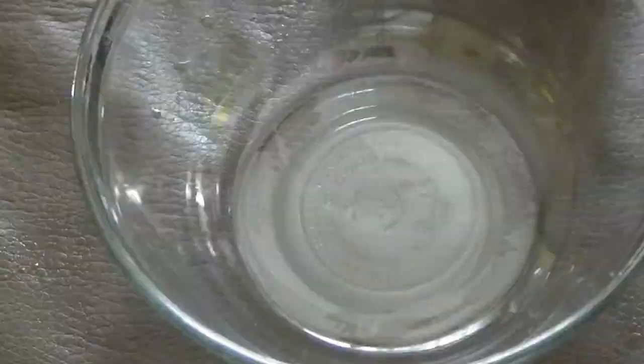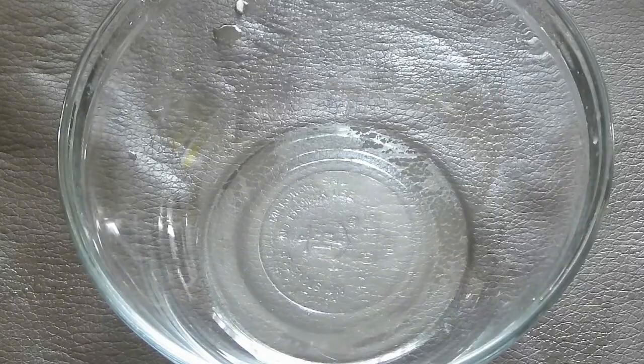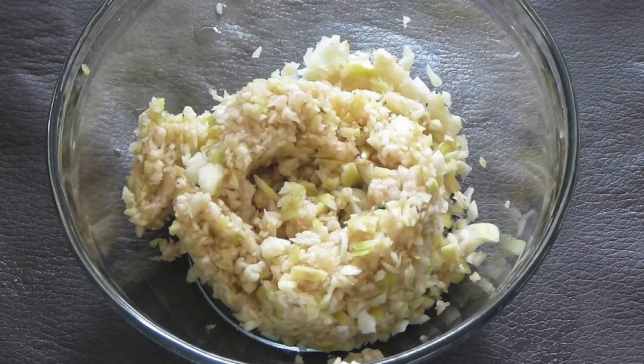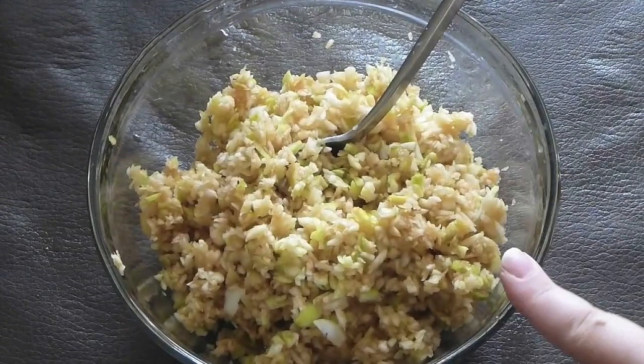Transfer the apples to a large bowl. You'll see they still go a little brown because we chopped them, but they won't go as brown as they would without the lime. Once all the apples are processed and done, add the lime.